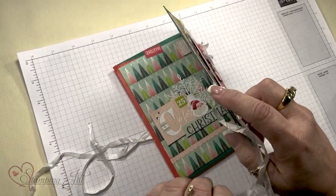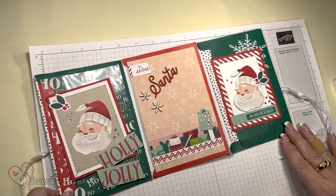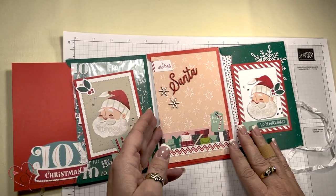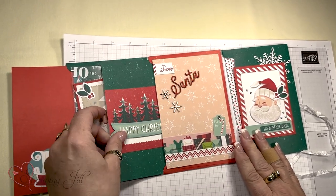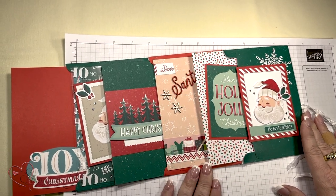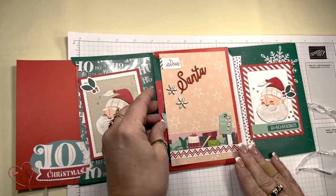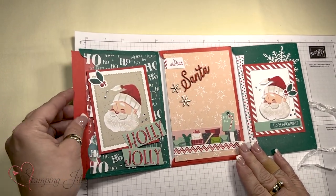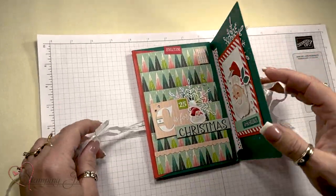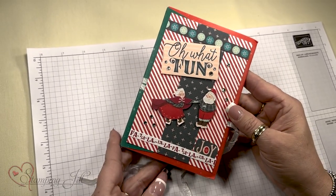I used three envelopes to create it. When you open it, you have these fun pockets that hold memories, cards, and envelopes. You can put gift cards in there, you can put pictures in there, you can write little notes with memories. And then when it closes, you can flip it over and there's Santa Claus.